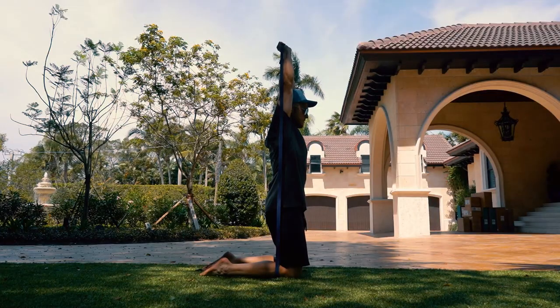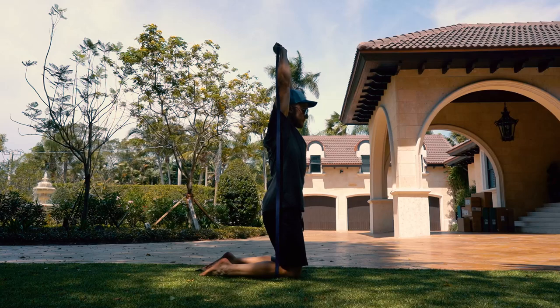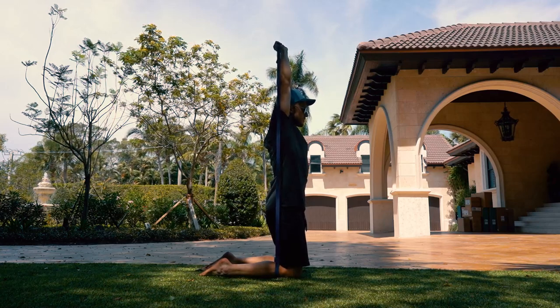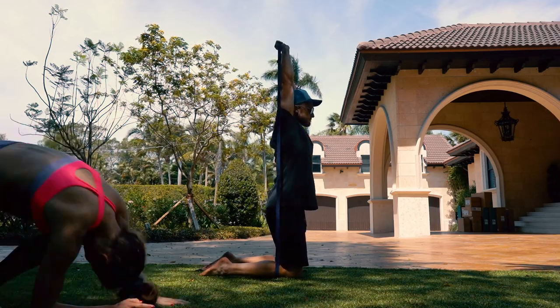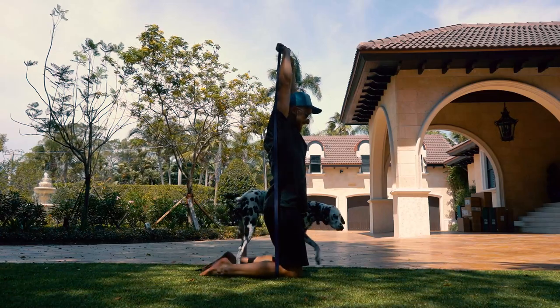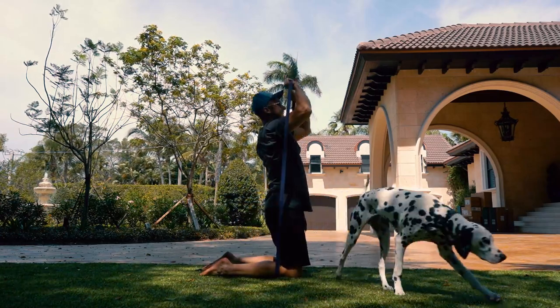The exercise I want to show you, which you can use either as a warm-up or a workout in itself, is the kneeling resistance band shoulder press. If your shoulders are not ready yet for a handstand, this is a great exercise to get started. I would suggest three sets of 10 reps with a two to three second hold on top.